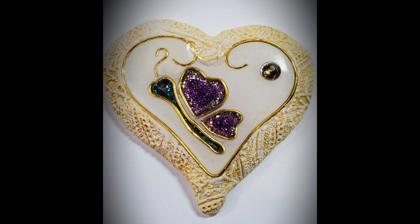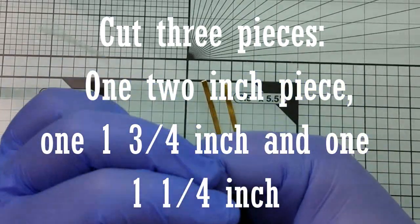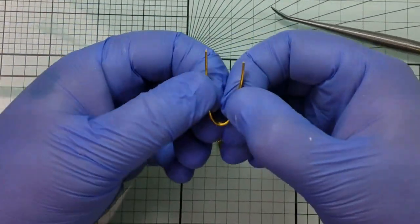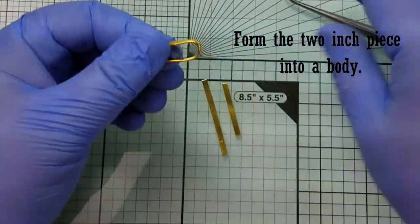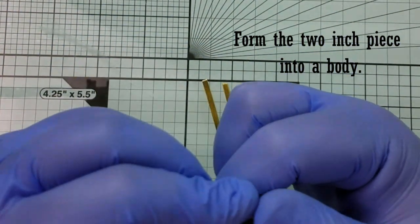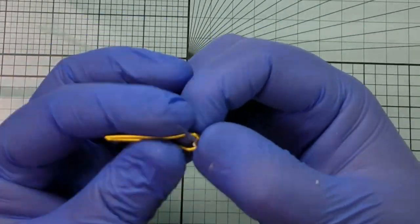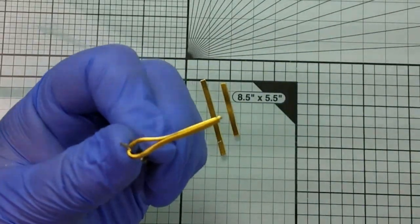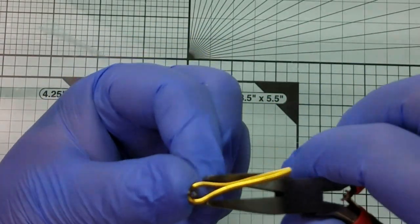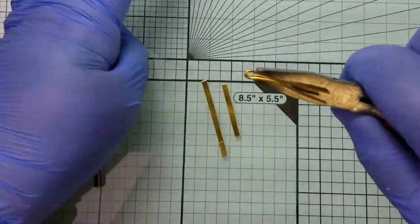Next, we're going to do a sideways butterfly. You're going to need three pieces of wire to start: one that's about two inches long, one an inch and three quarters, and one an inch and a quarter. Take your two-inch piece and fold it in half — you'll use this to form the body. Use your needle tool or something small at the bottom and start shaping the wire using your pliers and jewelry tools. Bring it in a little bit so there's point definition for the tail, then open it back up and start shaping the body, and then bring it back together to make the head.